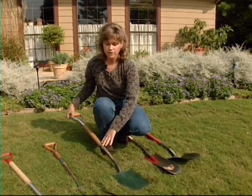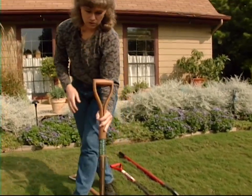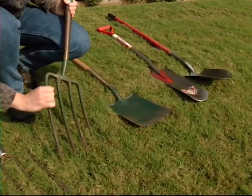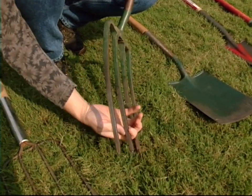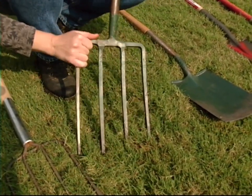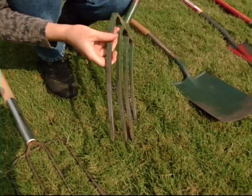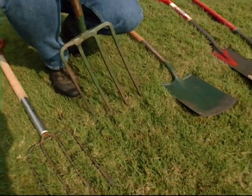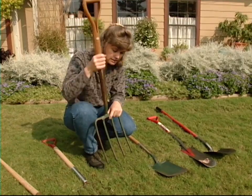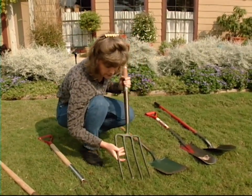A tool that is used a lot with our garden spade is our spading fork. It has tempered steel, and the tines are actually square, which makes them very strong. Usually you'll have four prongs and we have our one piece here. This is a very good tool for spading up our earth, and it's very good if you have heavy compacted clay soils — you can get down in there and lift those soils out and get them spaded up.